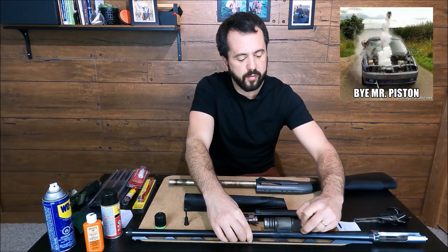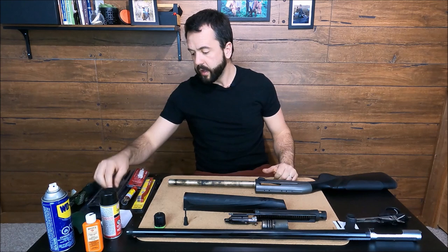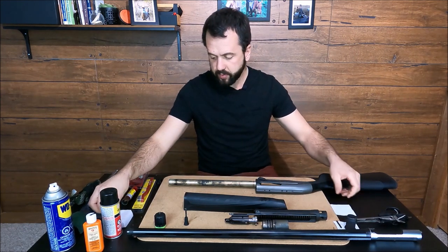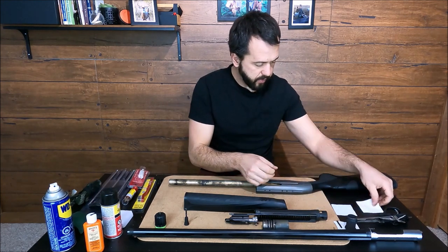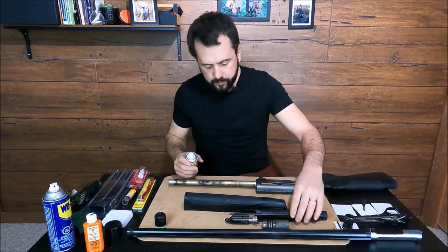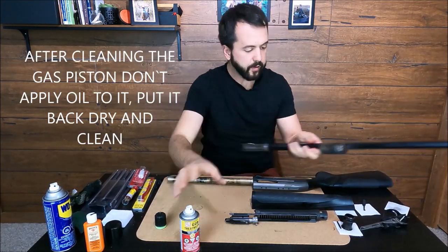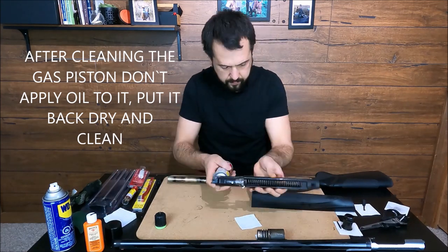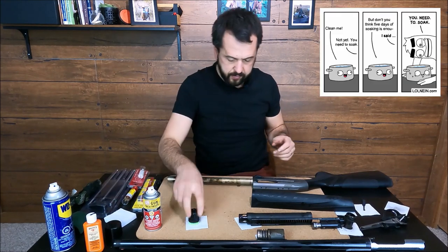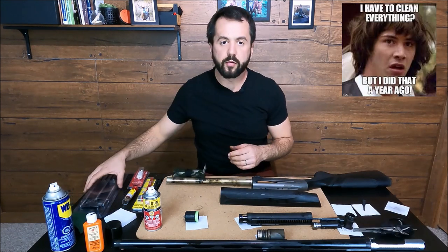First thing we're gonna do is remove the piston — the gas piston of the system — it will probably be black or dark like this. I'll apply gun treatment to all the moving parts as well as the barrel. We have all the parts sitting with the product and we are ready to start.